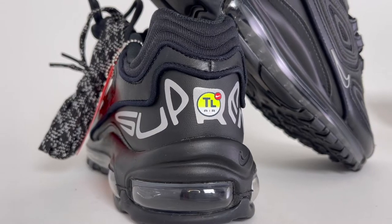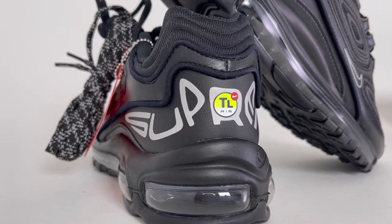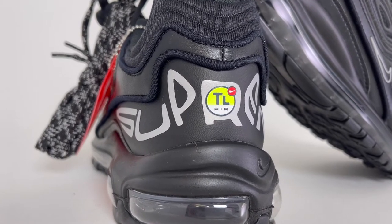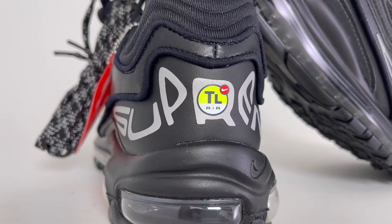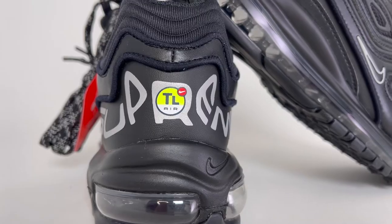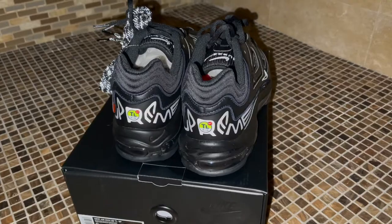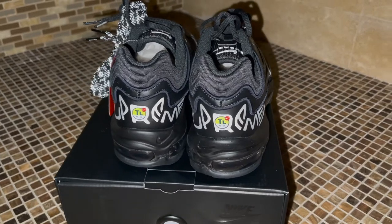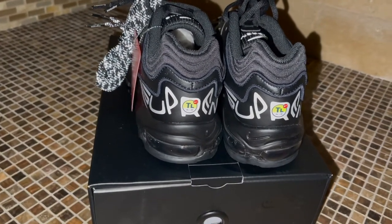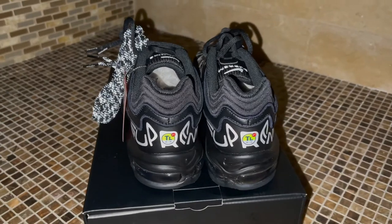Moving to the back, you'll find large Supreme text wrapping entirely around the heel with the TL logo incorporated into the letter R. It's an interesting little logo, and that fluorescent yellow pops nicely off the all black shoe. In case you're wondering, TL stands for total, because according to Nike, the shoe was completely outfitted with shock absorbers from heel to toe. I've seen this logo before on pairs of shocks. The Supreme text wrapping around the heel is also printed in 3M and gives off a nice reflection. All this 3M is not only a cool touch, but it makes these safer when walking at night, so I got that going for me too.